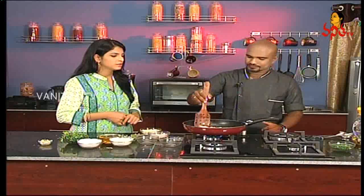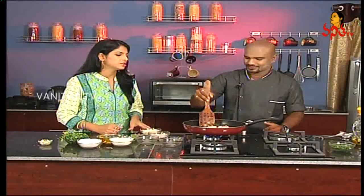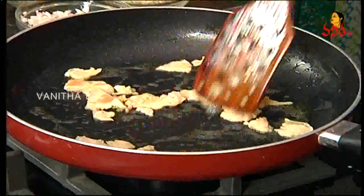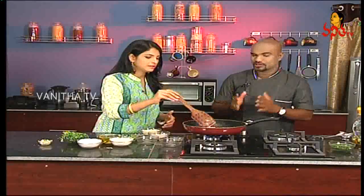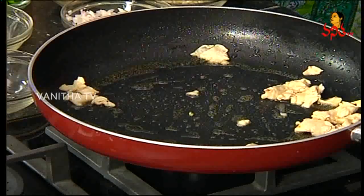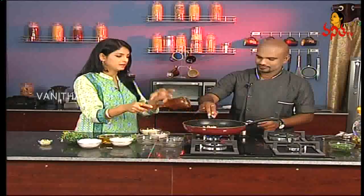That is the same procedure — with chicken, fish is also a great option. Chicken soup is a good meal. I want to add garlic to the chicken soup. We will add garlic pieces to the soup.